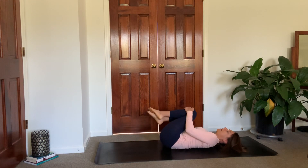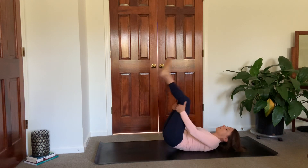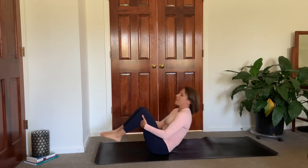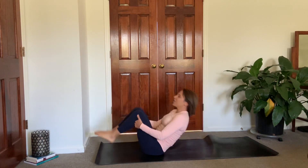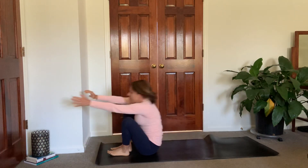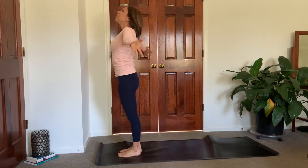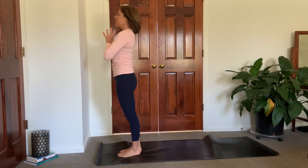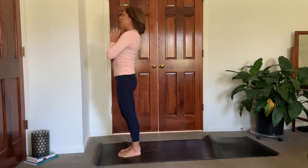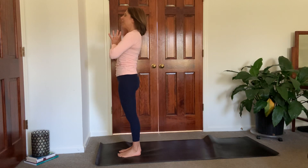Grab behind your thighs, start to rock forward and backward, gaining some momentum. Have a little fun with this one — we're going to come all the way up to standing. So you get there the way you want to get there. Just come up to stand. Inhale, reach high. Hands come to heart center. Maybe close your eyes for a minute, just scan the body, see how you're feeling today. Keep that person in your mind that you're dedicating this practice to, that you're sending your love out to.